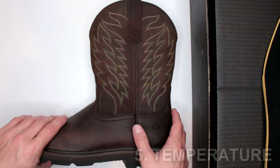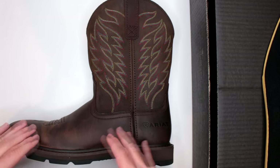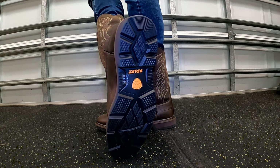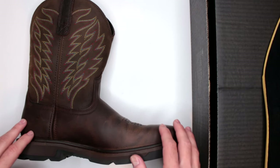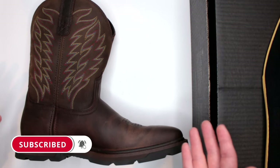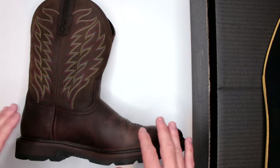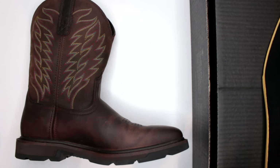Let's move on to criteria number five: temperature. Whenever it comes to colder temperatures, these are not insulated in any way — they're not designed for extreme cold, and they're not advertised as waterproof. However, if you implement some thicker insulated socks, you might get away in colder temperatures. I've been testing them here in Florida at about 95 degrees, and surprisingly, for 100% full grain leather, they are really breathable — my feet did not overheat at all. Overall, pretty good for anything other than extreme cold.